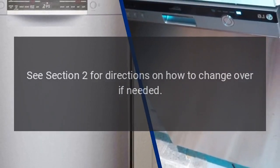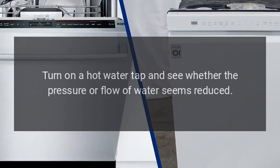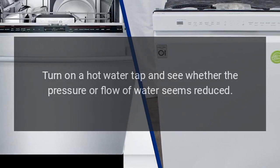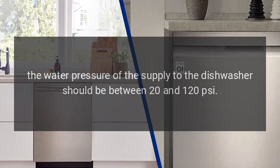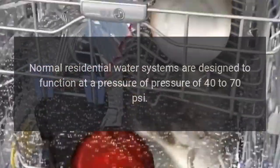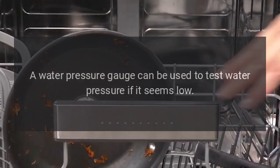See section 2 for directions on how to change over if needed. Step 3: Turn on a hot water tap and see whether the pressure or flow of water seems reduced. Low inlet water pressure could cause this. The water pressure of the supply to the dishwasher should be between 20 and 120 PSI. Normal residential water systems are designed to function at 40 to 70 PSI. A water pressure gauge can be used to test water pressure if it seems low.